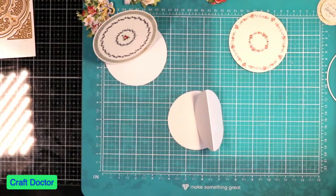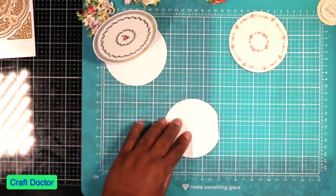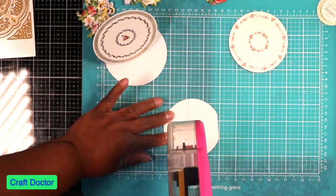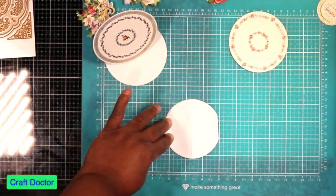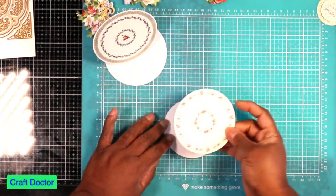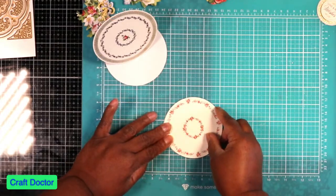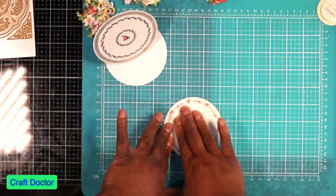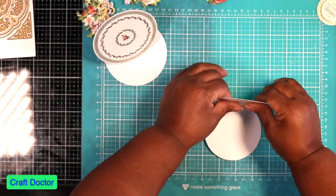It's going to stand just like that. I'm going to lay this one down. I picked these two plates mainly because this one is a little smaller — that's why I picked those two. I'm going to lay that down on there, just like that. Now that's my second easel plate.